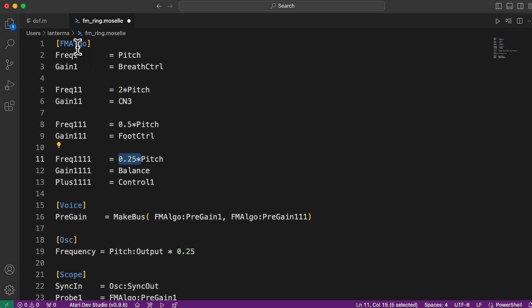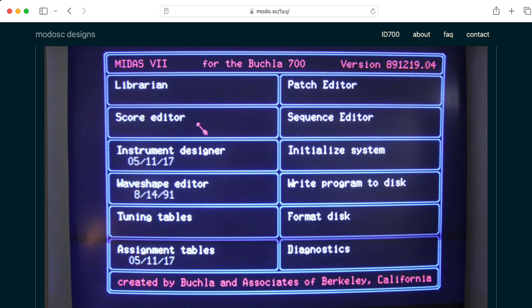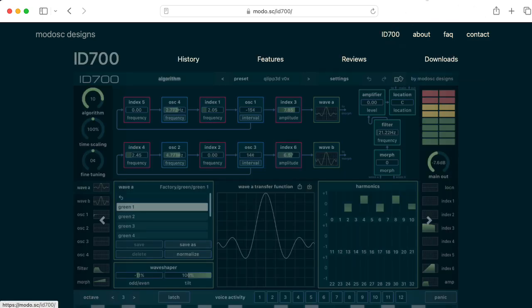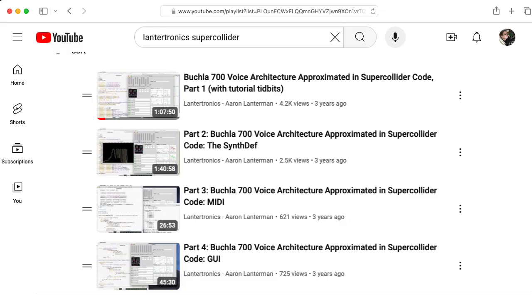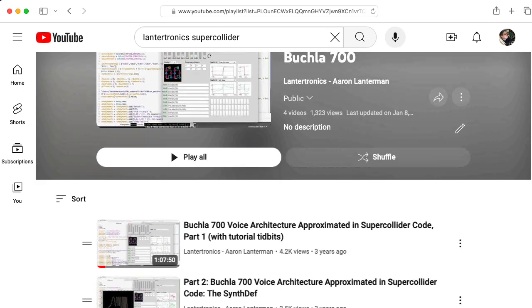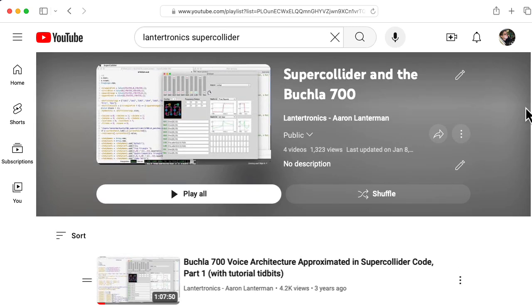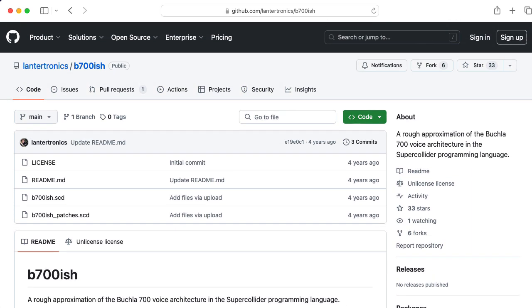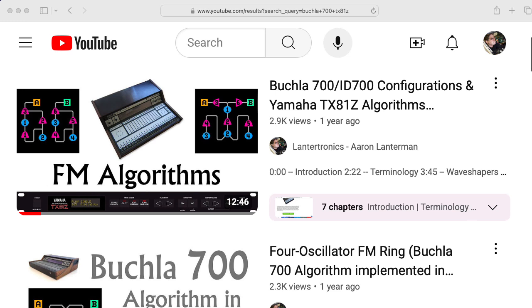I had to make this dummy oscillator because FM-algo doesn't have sync outputs. If you are curious about the Bukla 700 architecture in general, you should check out the ID700 self-synth by John Schatz. I also have a four-part series here on YouTube where I try implementing the architecture using SuperCollider — you can get the source code from my B700-ish GitHub repository. I also made a video comparing the algorithms in the Bukla 700 with those in the Yamaha TX-81Z.